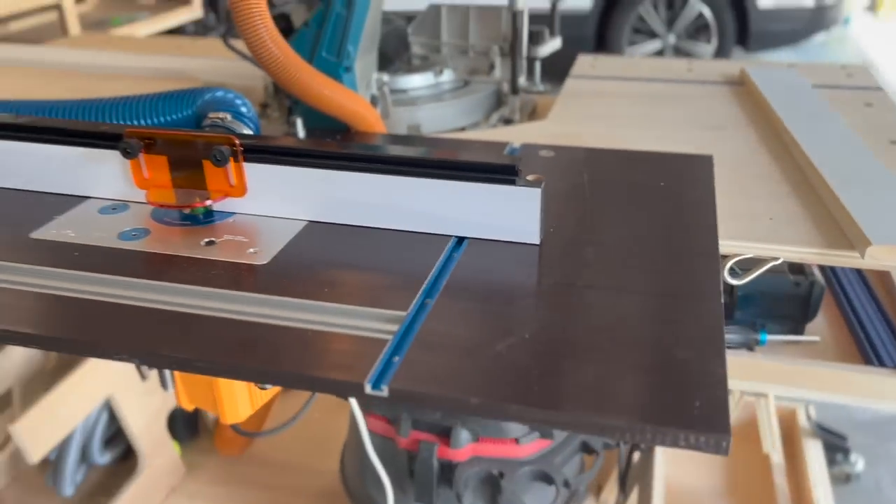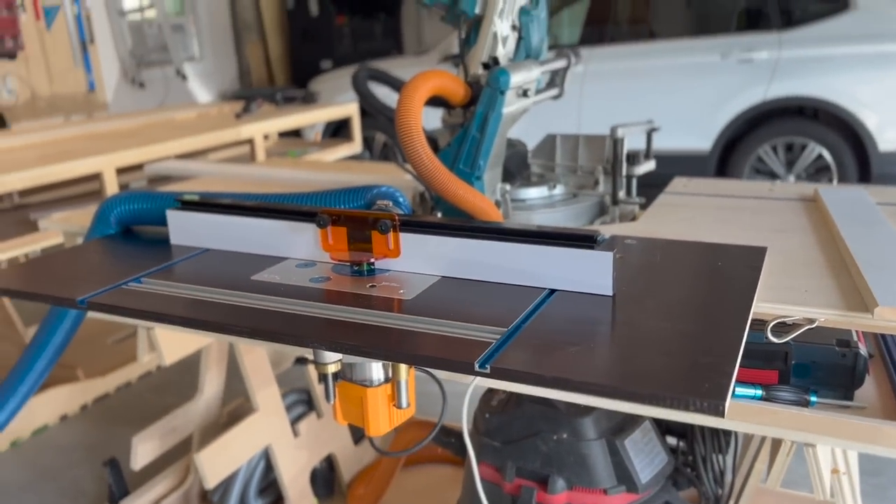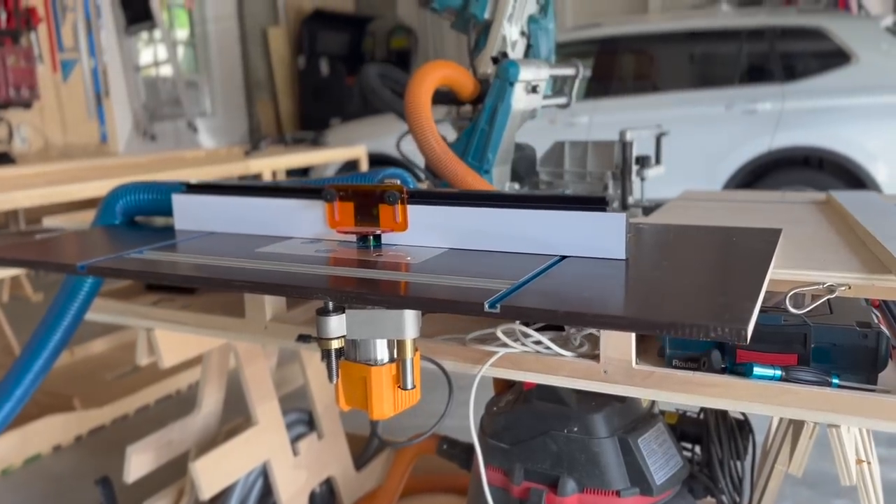In order to accommodate a fence for our router table, we went with the Rockler Pro Router Fence and had to add additional T-Track as well. You can use a handheld router or a table saw dado set — I just happened to have my dado set in, so we used that.